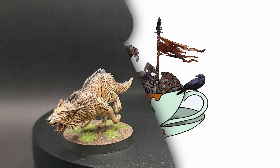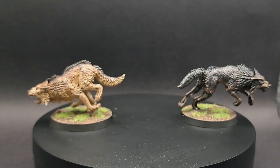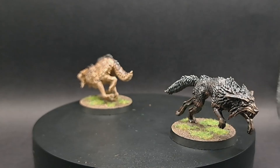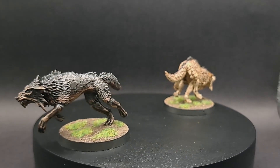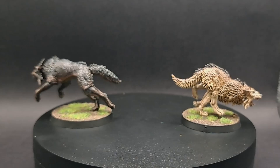Hello and welcome to Drunk on Tea. Today I'm going to show you how to paint these two Fenrisian wolves for your games of Warhammer 40,000.